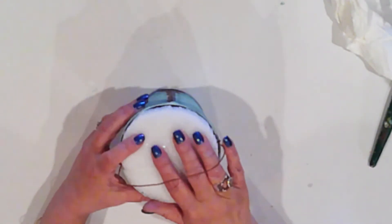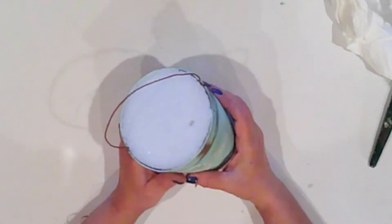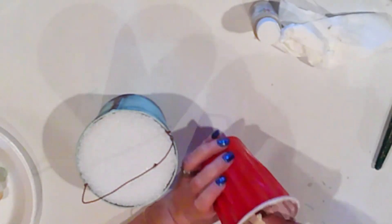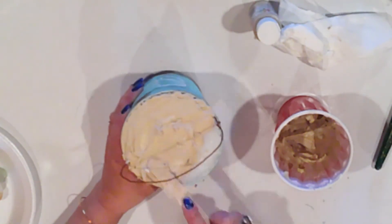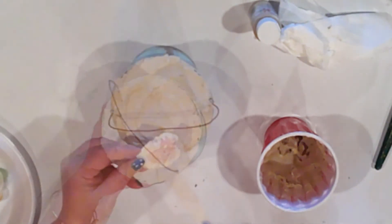Now I push my styrofoam into the pail, level with the rim. I did have to trim it ever so slightly with a serrated knife to get it to fit. I mix my spackle with some Ceramcoat Trail Tan using a craft stick, stirring until the color is completely incorporated into the spackle to make my sand. I spread this onto the styrofoam with my craft stick, covering the entire top.